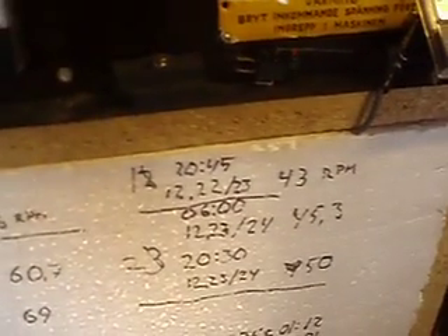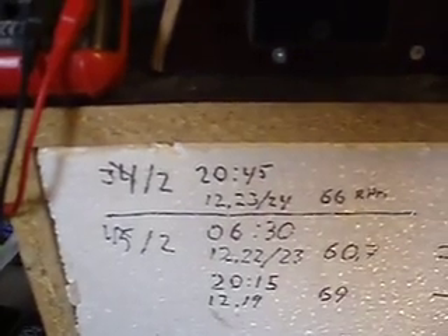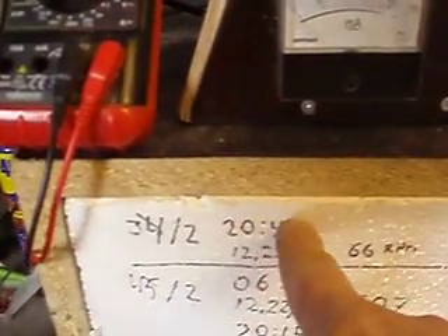Here's my log. You can see for yourself the readings. That's 2045 — that's the time.